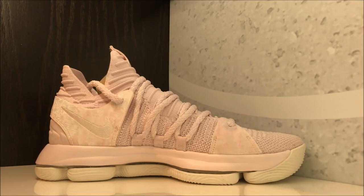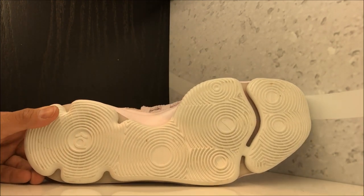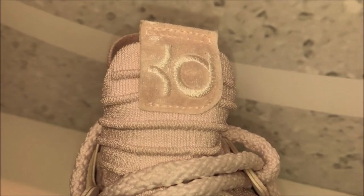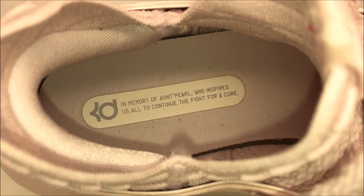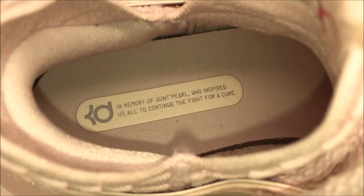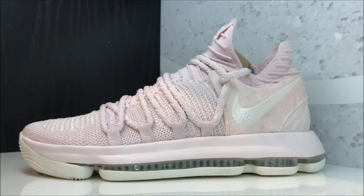As far as fit, I recommend going true to size. There's a look at the outsole — full length zoom air. And then you have that velour-like material with your KD branding. You have your pink ribbon behind it, and inside you have 'In memory of Aunt Pearl, who inspired us to continue the fight for a cure.'